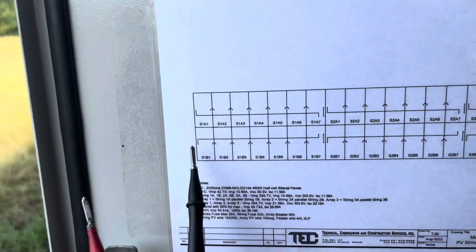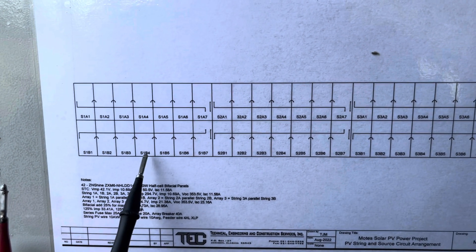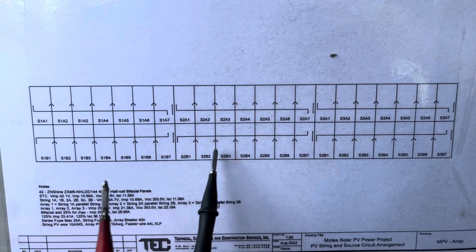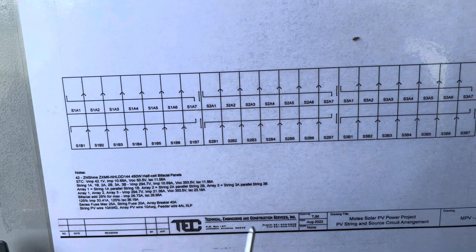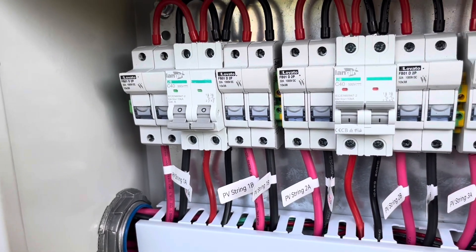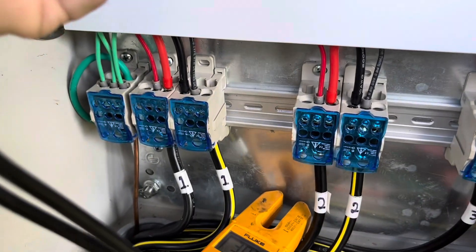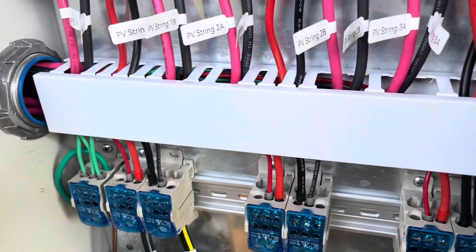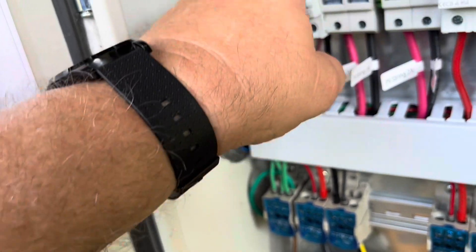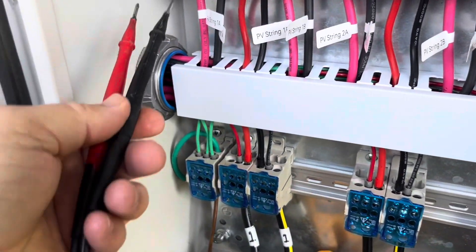On my array I do have two damaged panels - if you've watched one of my previous videos, I had a cow crack one of them on string 1B, and also on string 2B. I just walked through the panels and everything looks okay - they are cracked but there doesn't seem to be any obvious damage. I'm going to pull these fuses so I can check the voltage readings properly. Let's see what our voltages are.